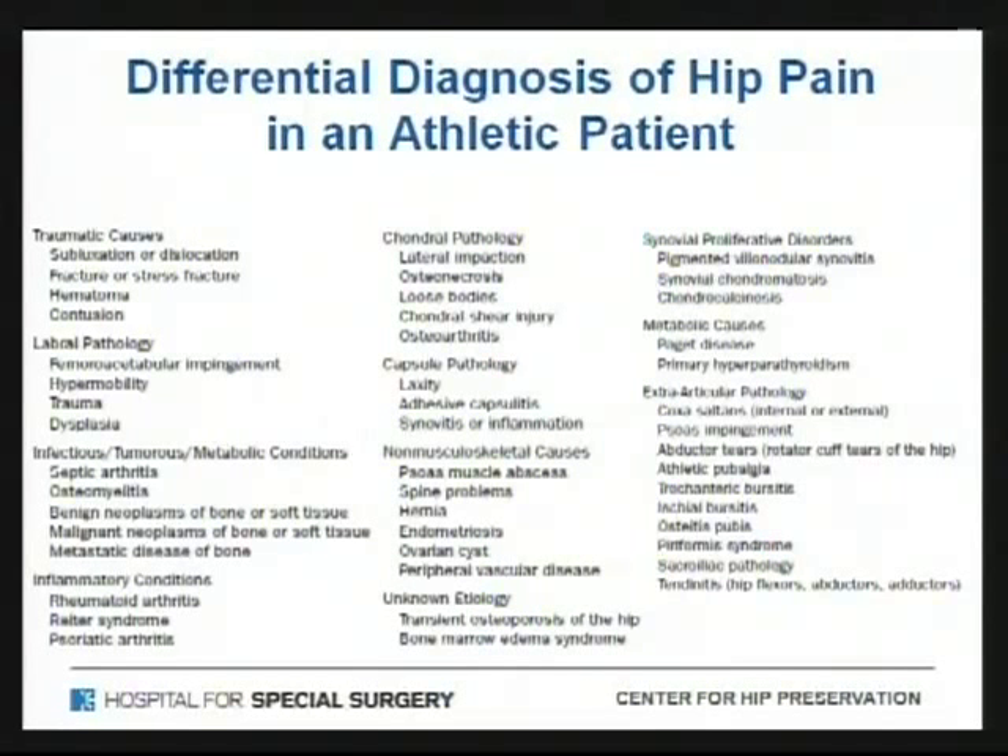Very generally, there are about a thousand things that can cause hip pain in an athlete, and today I'm going to focus on one of those — labral pathology and femoral acetabular impingement. I think labral tears and femoral acetabular impingement are probably 90% of the causes of hip pain in athletes, and furthermore, it's something that we can treat very well at this point.